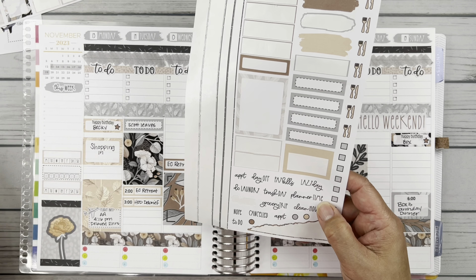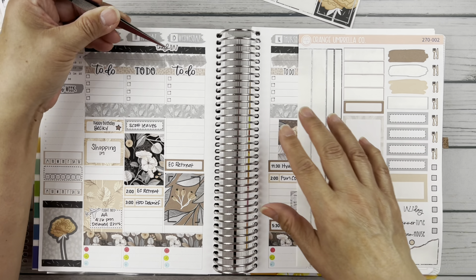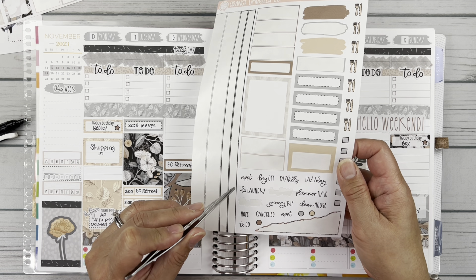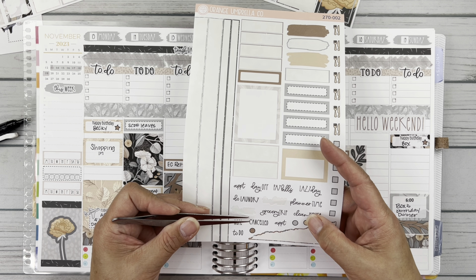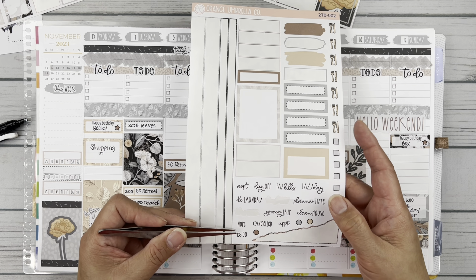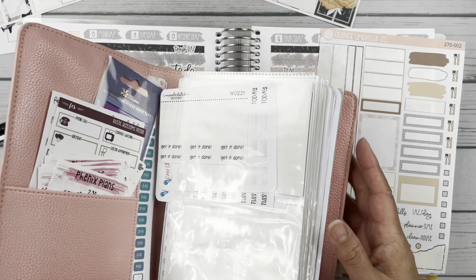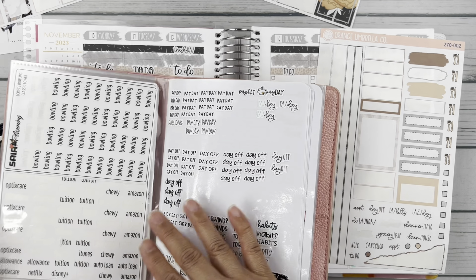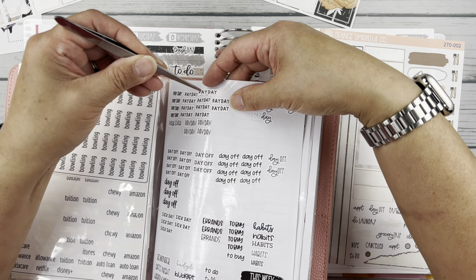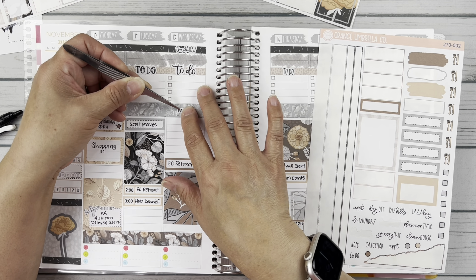Let me go to these scripts here. Yes, I did have a payday but there's no payday sticker in here anymore. Trash day is Wednesday. There's no payday so let me get my paydays out of here. We'll just use one of these little ones. I'll put that there.